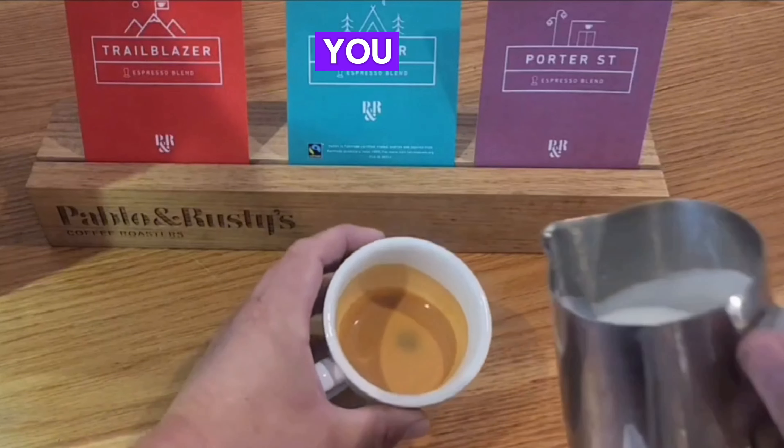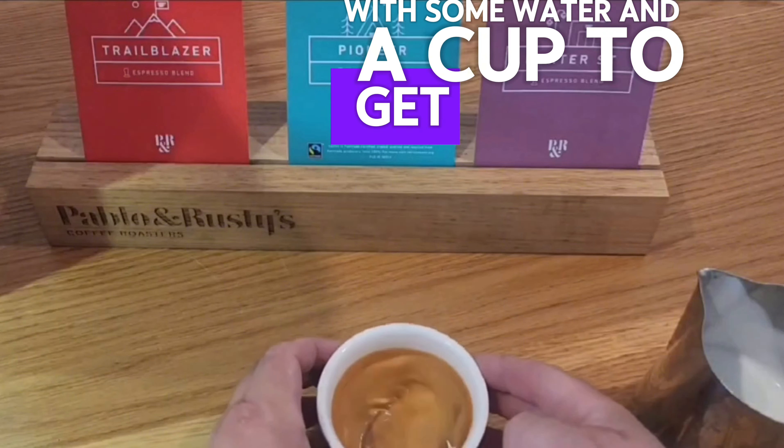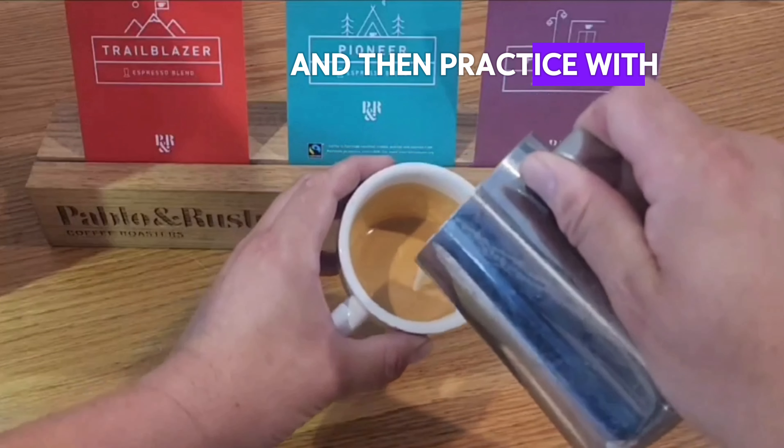This will take some time. You can practice the milk pouring technique with some water and a cup to get it down, and then practice with milk.